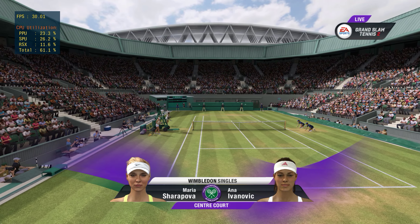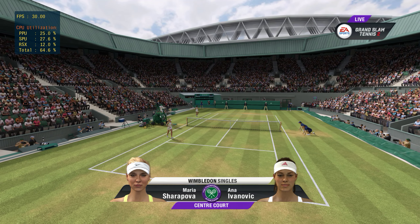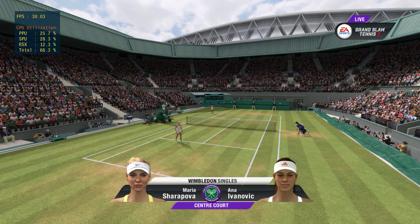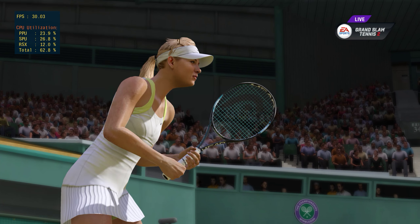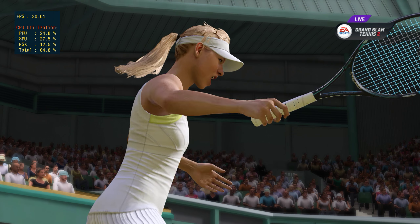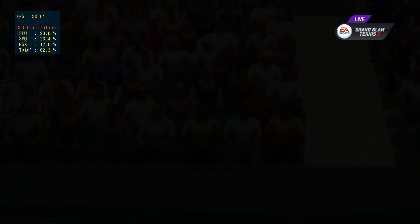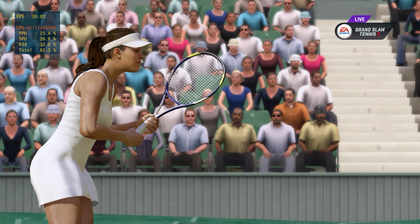Hi, this is John McEnroe, and alongside me today is Pat Cash. Welcome to this outstanding day of tennis. The key to Anna Ivanovic is how many winners she can hit — she can certainly hit a lot of them if she runs hot. If she's not, she needs to calm down a little bit and play consistently for a while until the game gets going again.